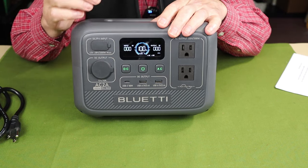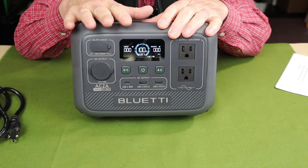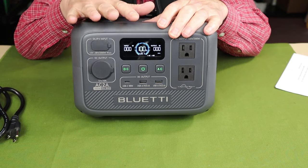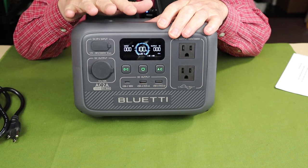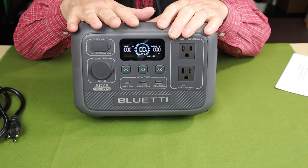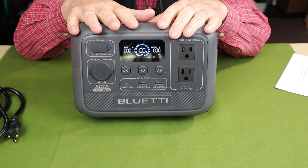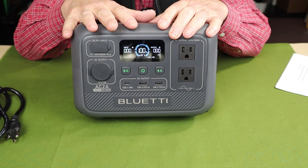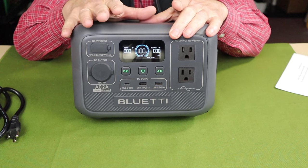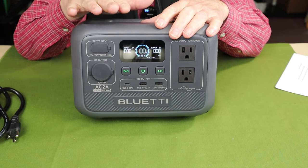The unit ships in standard mode, with which you can recharge it in as little as two hours — very impressive. That's the mode you'll probably want to use most often as it has minimal impact on battery lifespan. However, if you need to get the unit up to full power quickly, you can use turbo mode, which brings the battery from zero to 80% in as little as 45 minutes. Doing that regularly will shorten battery lifespan, though. If you want to extend battery life and you're not in a rush — maybe plugging it in overnight — you can set it to silent mode, which is quiet with no fan noise and takes about four hours to charge.